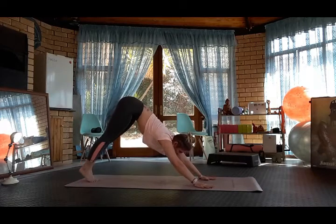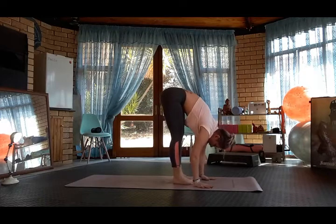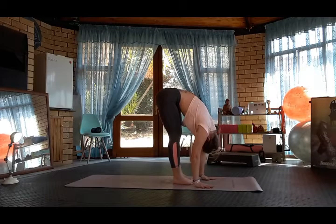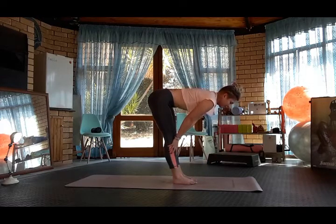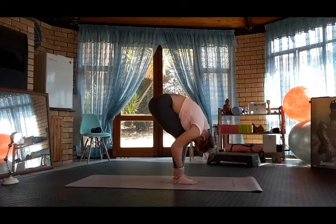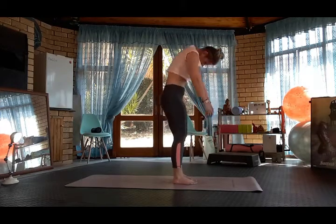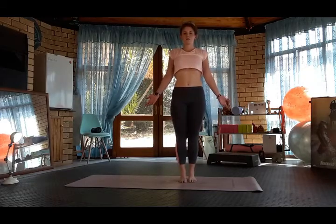Look forward, step or walk or jump to the front of the mat, drop the head, forward fold. Inhale halfway lift, exhale forward fold. Bend the knees, curl the spine up into standing. Tadasana, mountain pose.